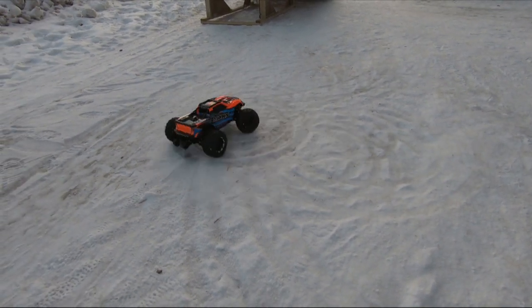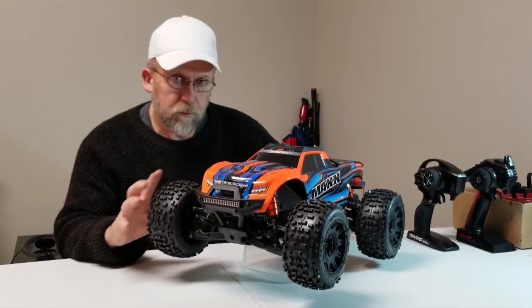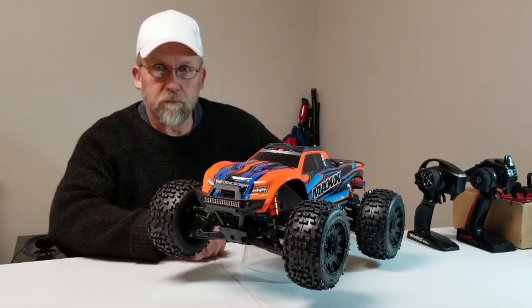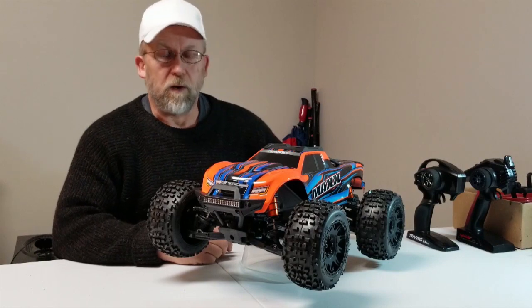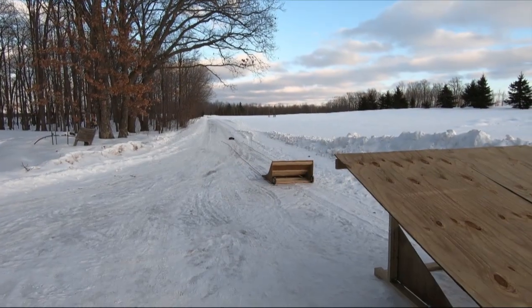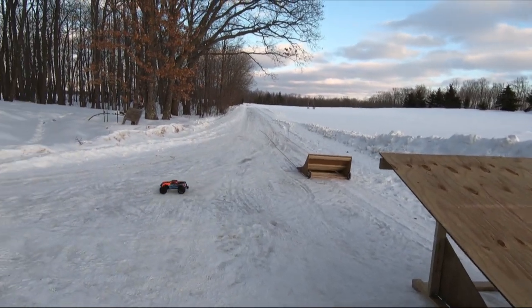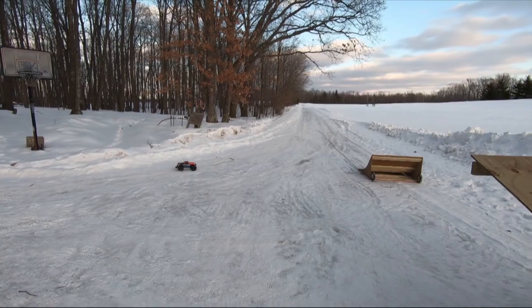Pivot on one wheel, barely touching the throttle. I do not want to drop this video. I cannot get any traction — that is glazed ice.